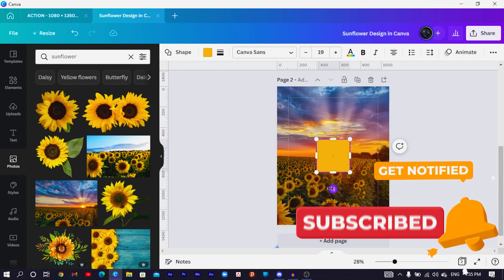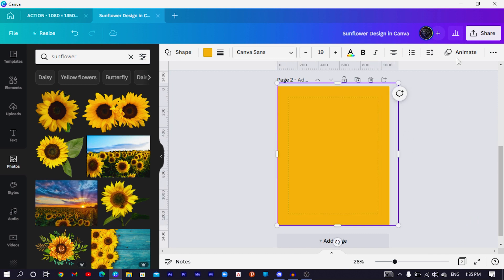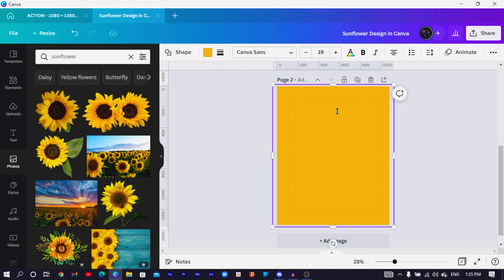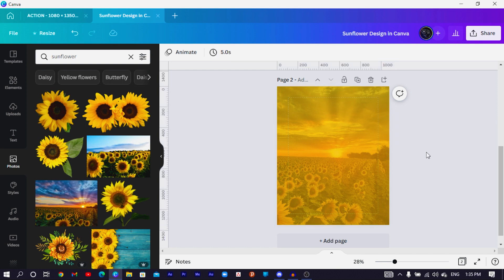Now press R on your keyboard to add a shape, then increase the size of the shape to something like this. Come to Position — set it to Center and Middle. Then choose Transparency and reduce the transparency slightly.